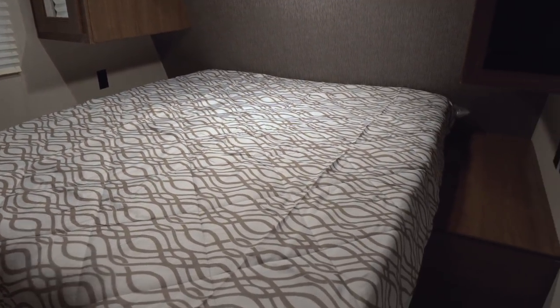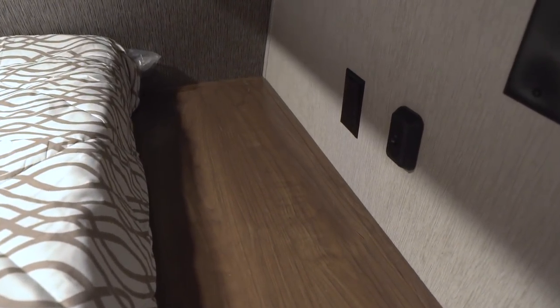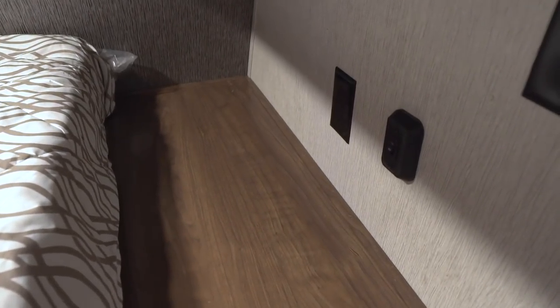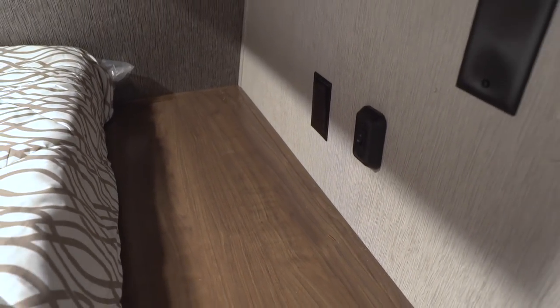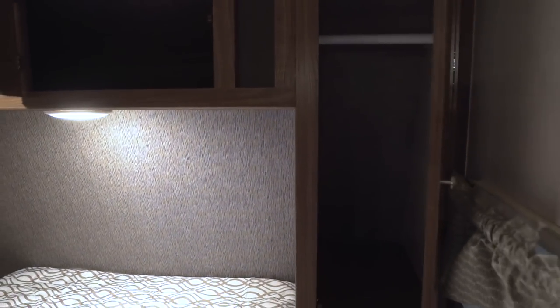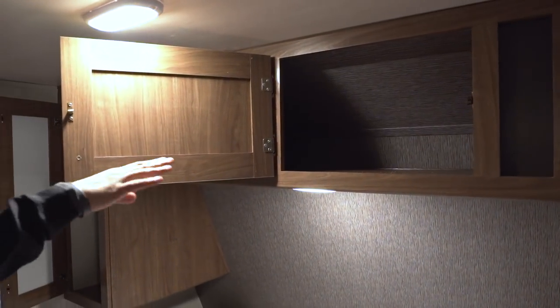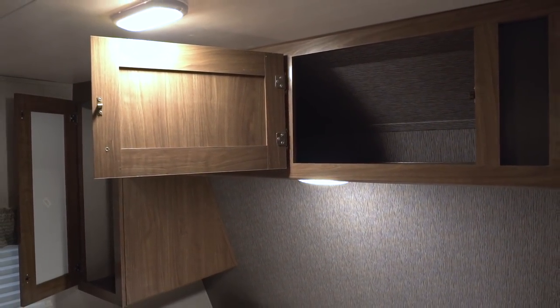Right here is the queen bed. On both sides you have nice big nightstands, and you'll notice you have electrical outlets on both sides as well — so if you need to plug in any electronics, or if you sleep with a CPAP machine, you're able to do that on either side of the bed. Right above that you have mirrored wardrobes on both sides with hanging space going across, and then in between the two you have some additional storage.